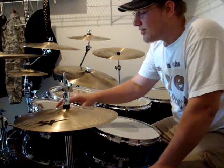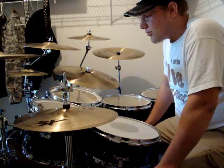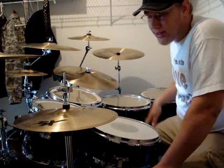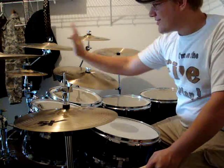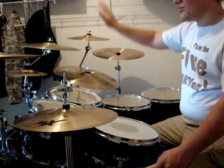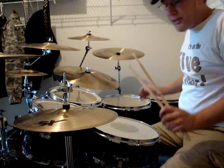I wanted to talk about placement today — tom placement and snare placement. There are two types: cockpit and flat stick. Cockpit is where you have your toms facing almost completely directionally at you, cymbals up high slanted down. Everything looks like a cockpit, surrounding you and wrapping around you.